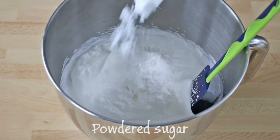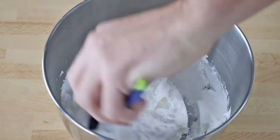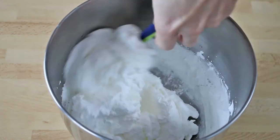Then it's time to gently incorporate the sifted powder sugar. You can do this step in multiple times — just remember to use the spatula from the bottom of the bowl with an upward movement.